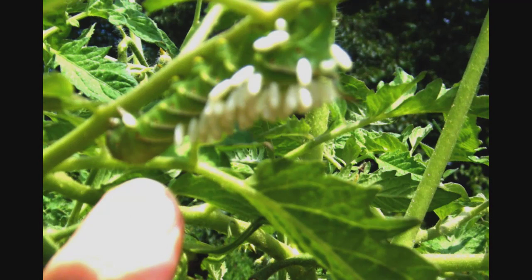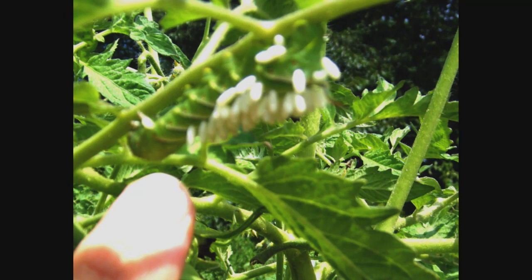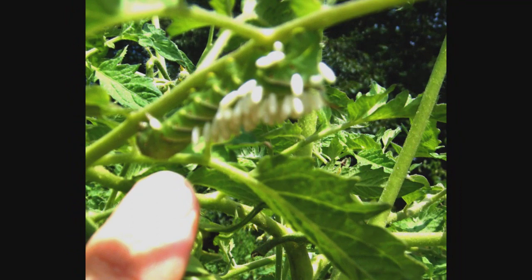Do you have a tomato hornworm or a tobacco hornworm? If the markings on the side are V-shaped and the horn is bluish or black, it's a tomato hornworm. If the markings on the side are just straight lines and the horn is reddish, it's a tobacco hornworm.